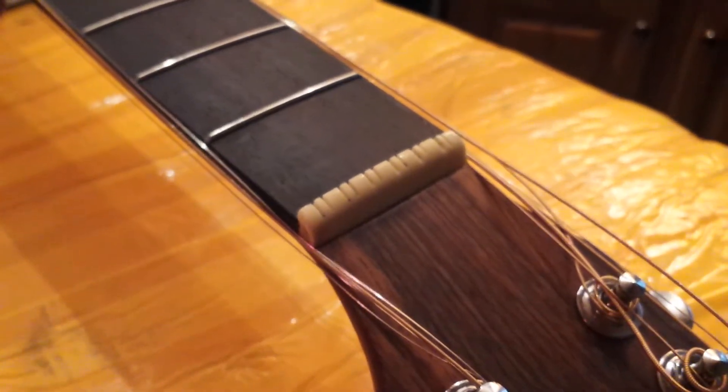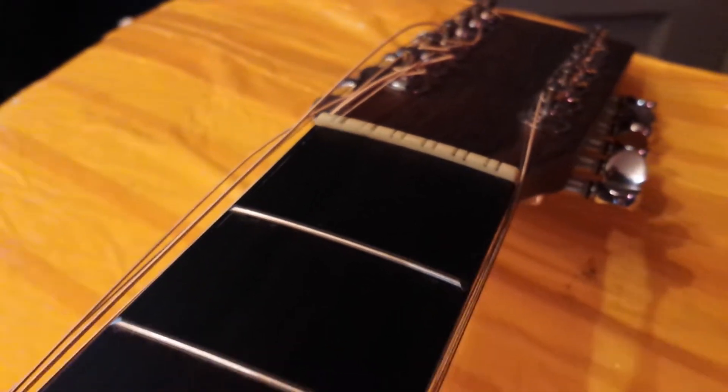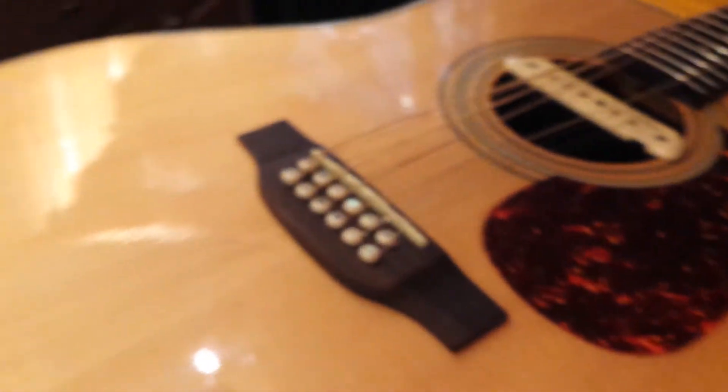It was just a little bit high. The nut looks good though — the way it was cut, you can see it's nice and low now. I tightened the truss rod just a little; didn't really need it, but I wanted to see if I could flatten it out a little bit.